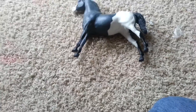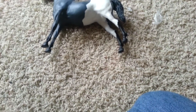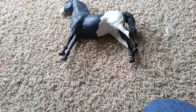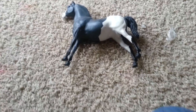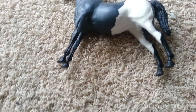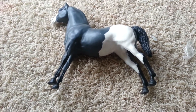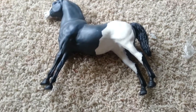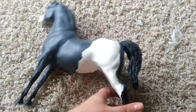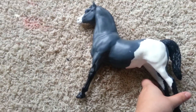Hey guys, this is BriarGirl0987 and I'm making a short little video to show you my latest custom. This guy was the custom that I was showing you how to remove paint in the videos. And so we started from that, now we are here. I'll give you a little quick video of him.